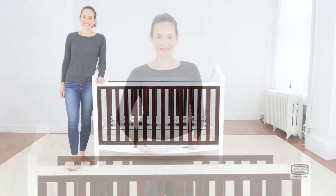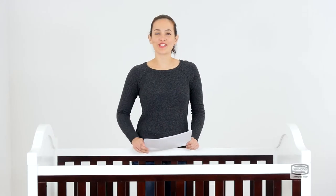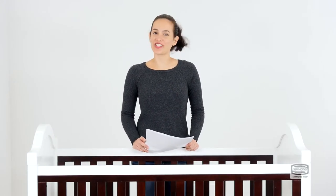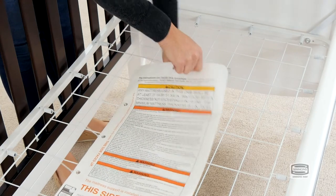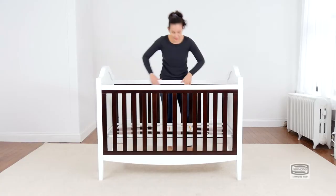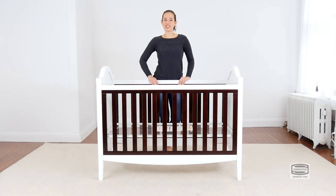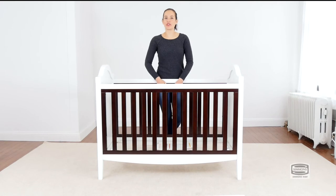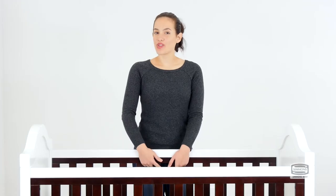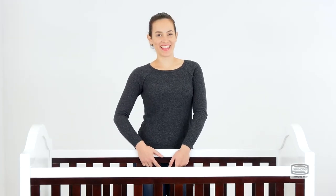And that's it. Remember to put the instructions back in the pouch that came in — you're going to need them later. Congratulations, you've just assembled your Hollywood crib. Now we're going to convert your crib into a day bed. Remember those instructions you put away? You're going to need them.